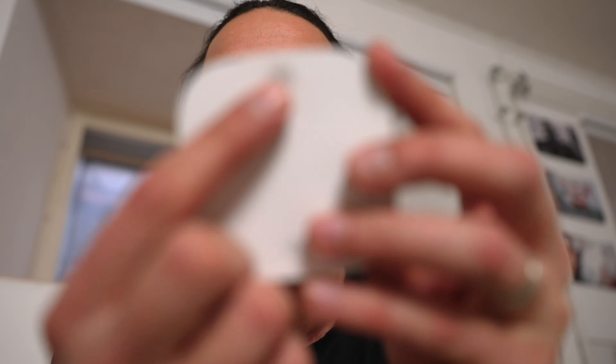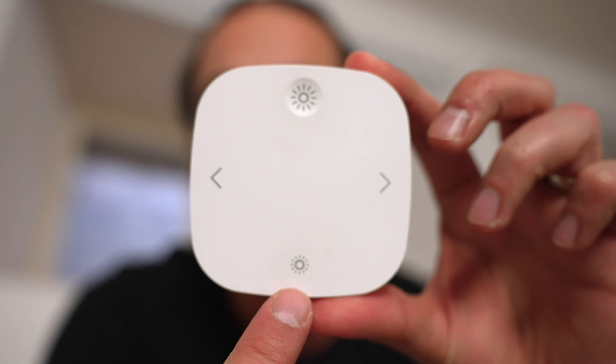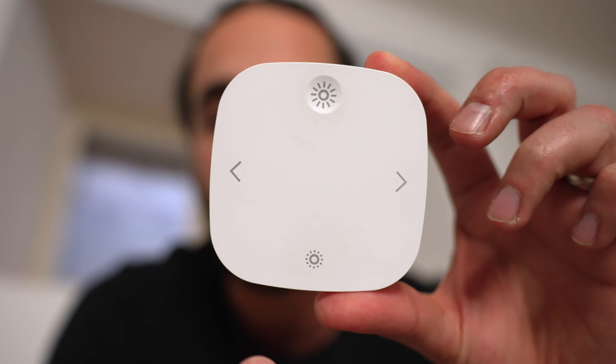You can change the intensity of the light by just keeping the top button pressed, and if you press the bottom one it will go higher and lower. This is great because you can change the mood, which is amazing — I do it all the time.